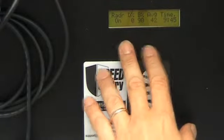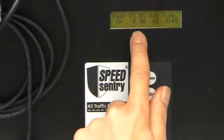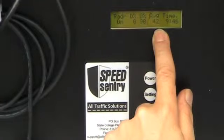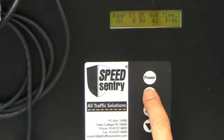When you've turned the unit on using the power button, you have the home screen that tells you which radar mode you're in, it tells you how full your data is, it tells you how charged your battery is, it tells you your average speed since the last time the unit's been turned on, and it tells you the time of day. If I press the setting button,